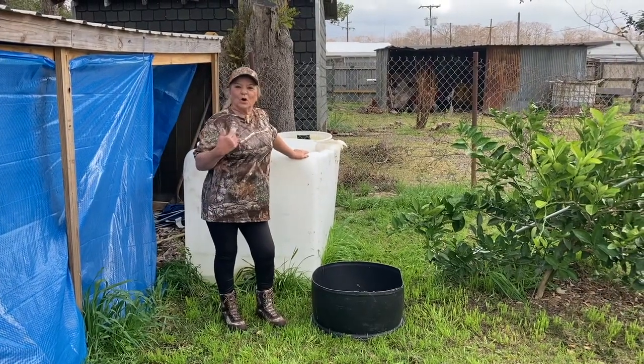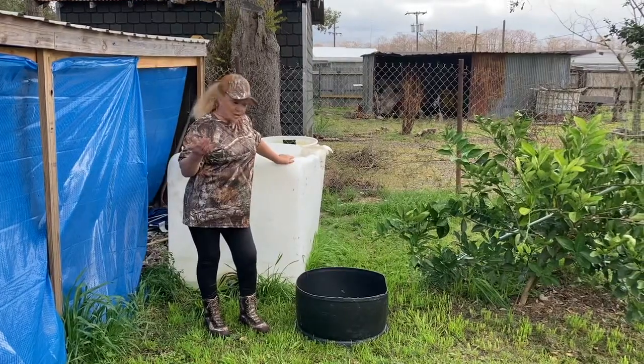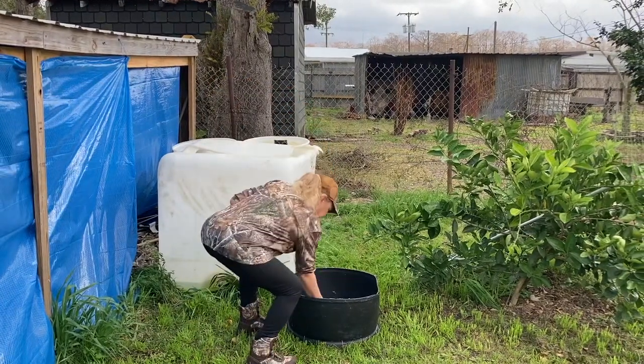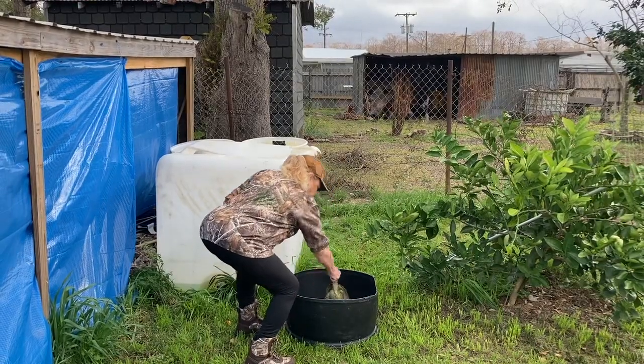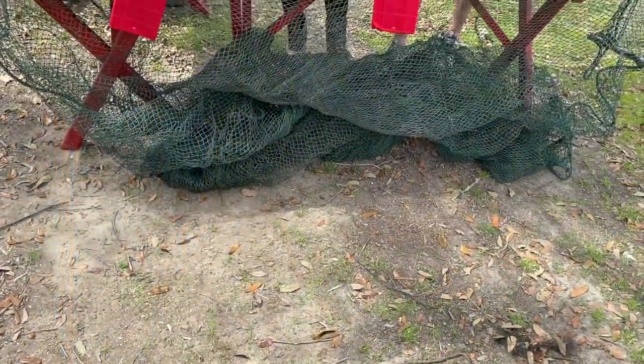Hey guys, they call me Uncle Dot. I'm going to be cooking with y'all today. This is what I'm going to be cooking — turtle sauce piquant.